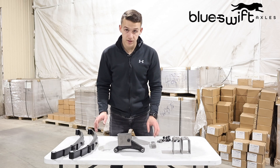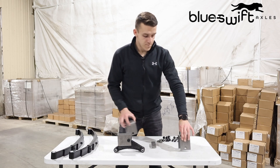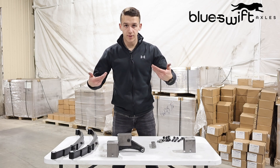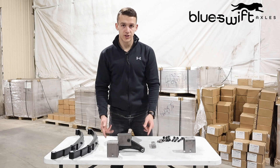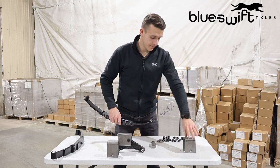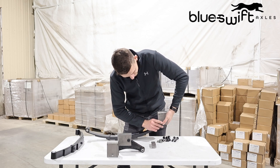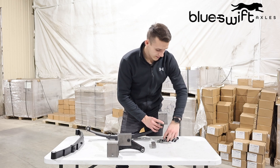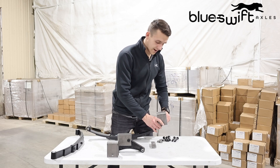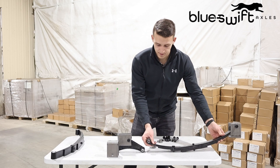Then you can start to install the leaf springs on the hangers, because it's easier to install your leaf springs and then bring them up and slide them into the shackles. So you'll take the rear leaf spring, slide it up into the hanger, slide your bolt through — you'll need to hammer it the rest of the way in. Take your self-locking nut, thread it on the back there, and wrap the hanger like that.